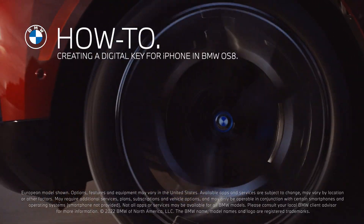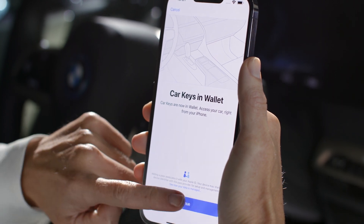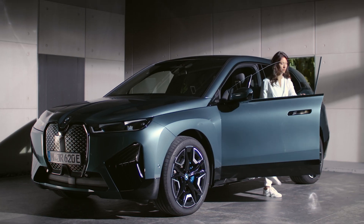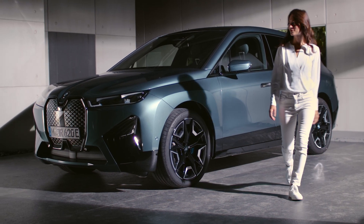With the optional features Comfort Access and the BMW Digital Key Plus, you can add a vehicle key to your compatible iPhone or Apple Watch to lock, unlock, and start your BMW. This even works without taking out your iPhone using the ultra-wideband technology.